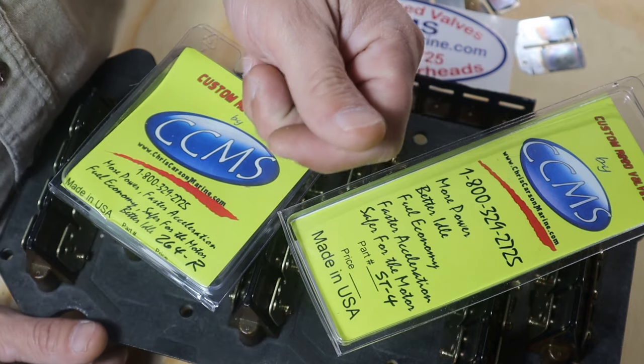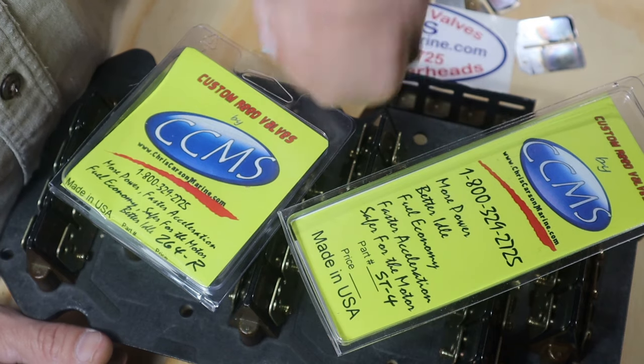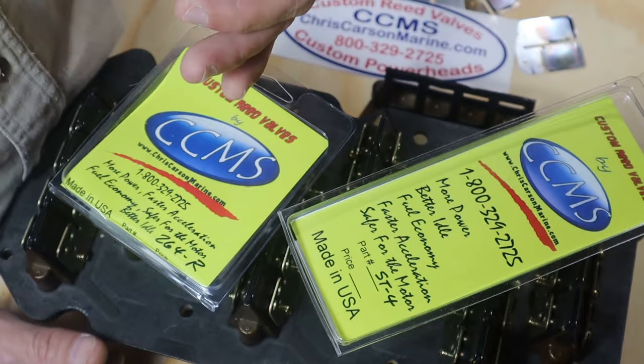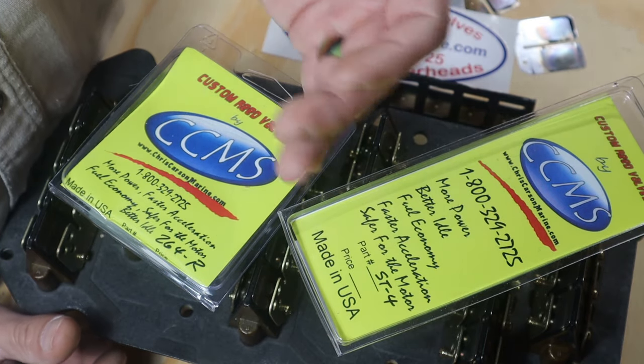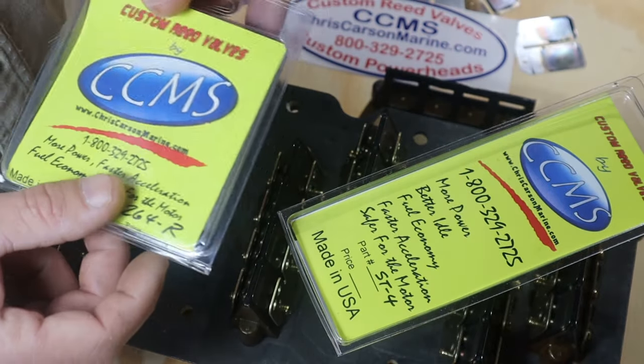They give me a smoother idle. First off, it starts extremely well. Then we have a smoother idle, a very smooth top end, lots of low end power, and a smooth power band throughout the entire RPM range of my motor with these composite reeds.